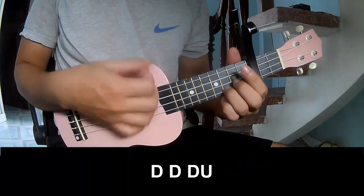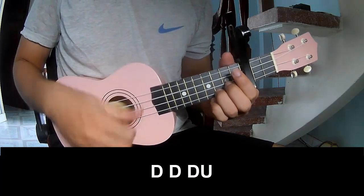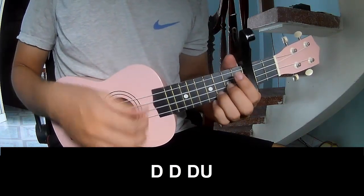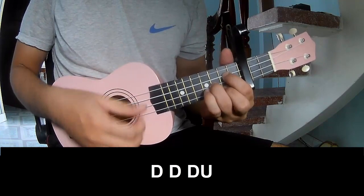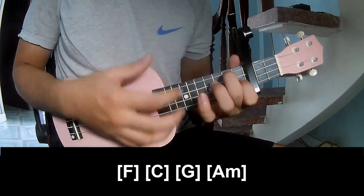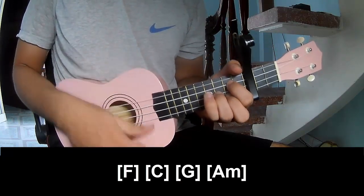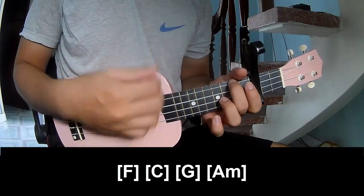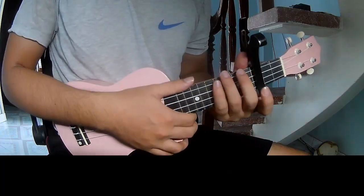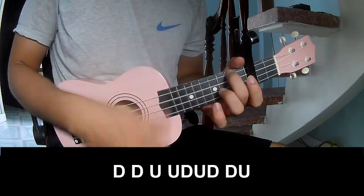First, use a capo in the third fret. And use a common strumming way for this.